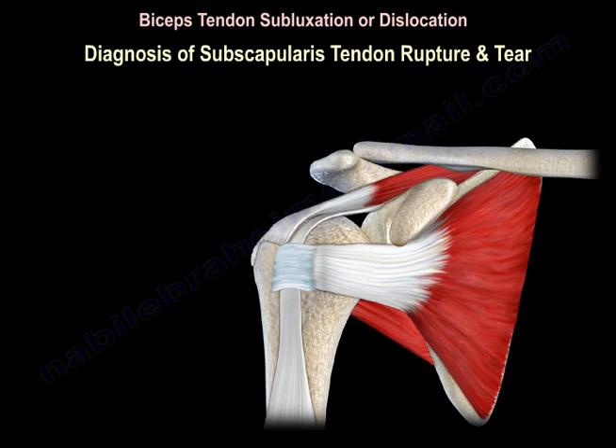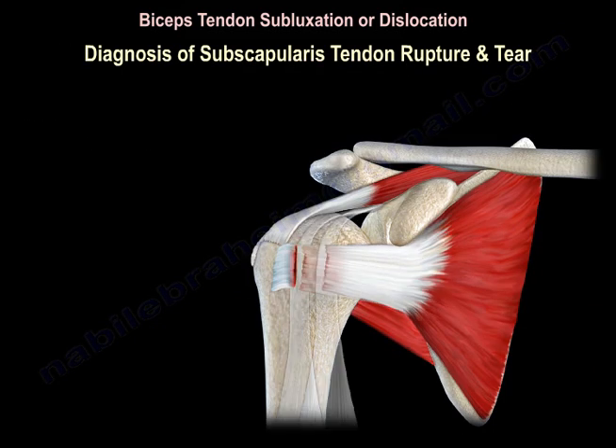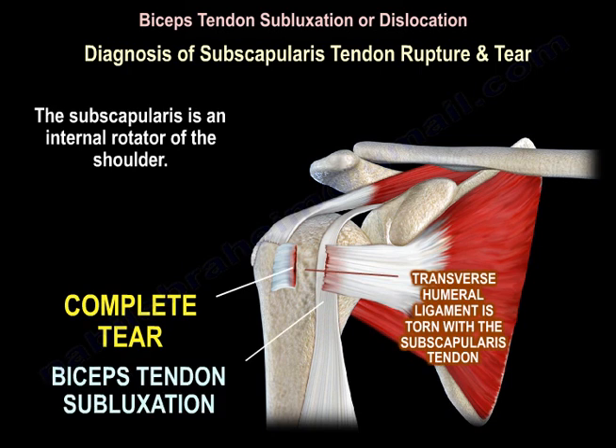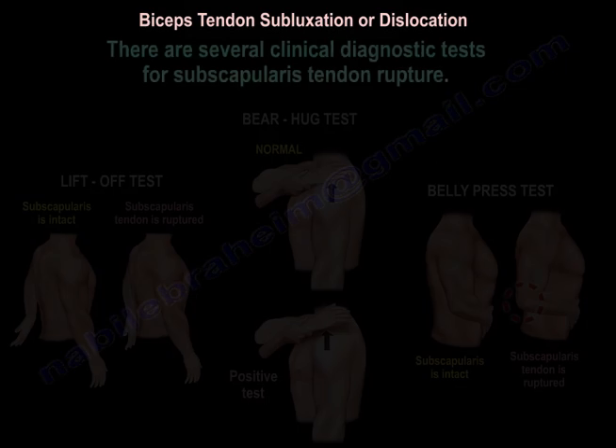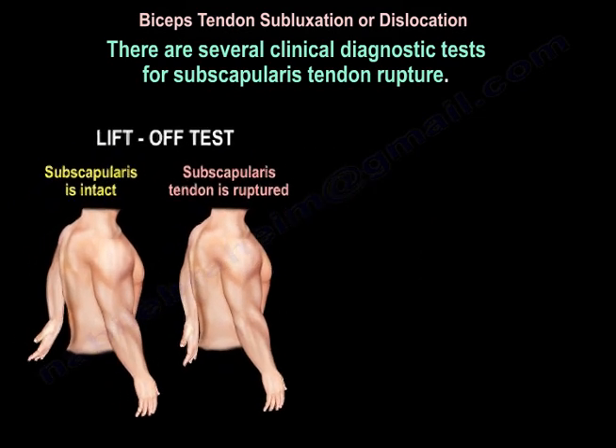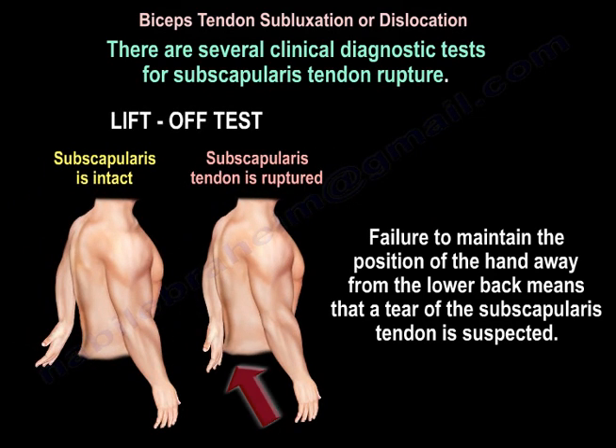The subscapularis is an internal rotator of the shoulder. There are several tests for the subscapularis. The lift-off test is used to diagnose the presence of subscapularis tendon tear. Failure to maintain the position of the hand away from the lower back indicates a suspected tear of the subscapularis tendon.